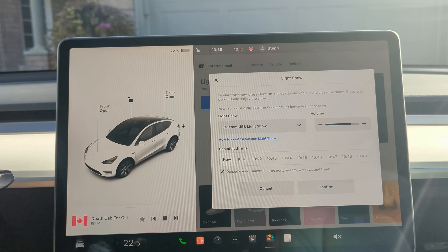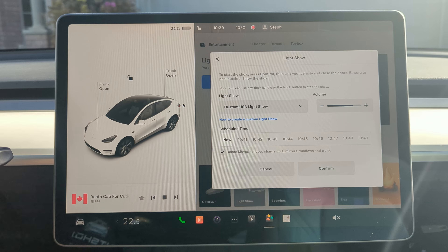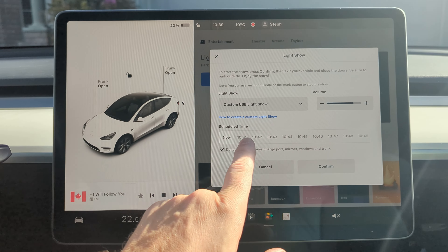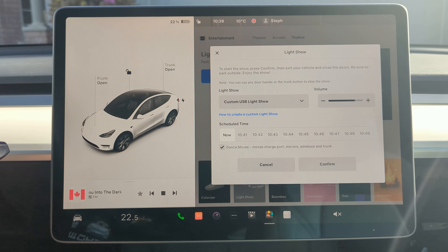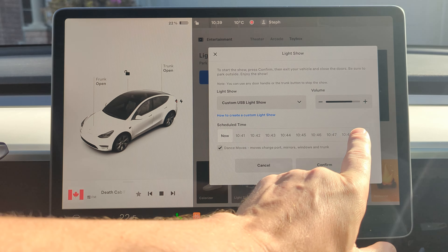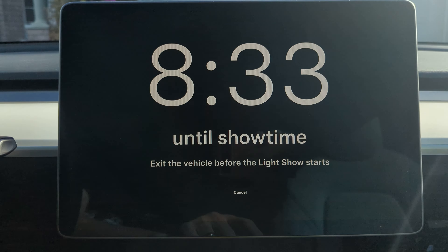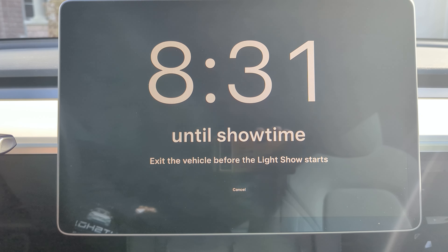That's basically all we have to do. But for tonight's light show, what we'll do is we'll be choosing a time in which to actually start, in order to be synced up together. So we would choose, let's say in this instance, 10:48. We would press confirm, and now we'll see a countdown.